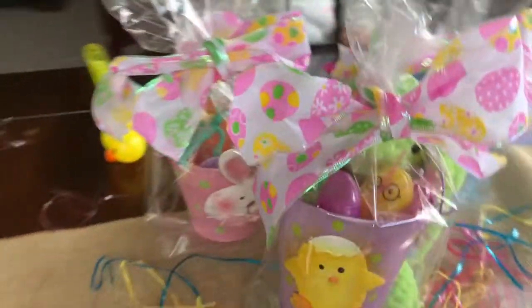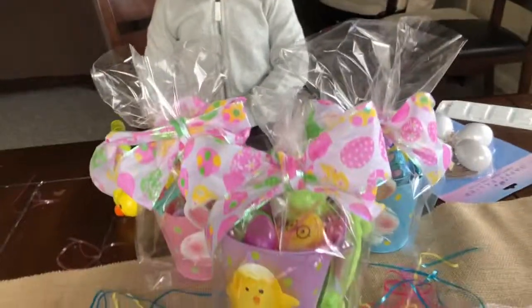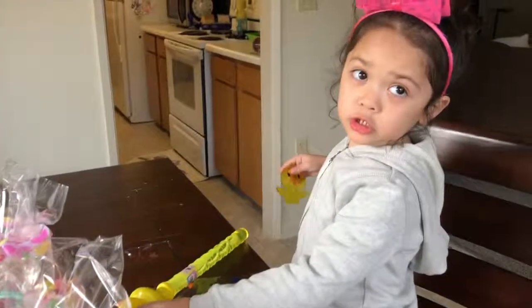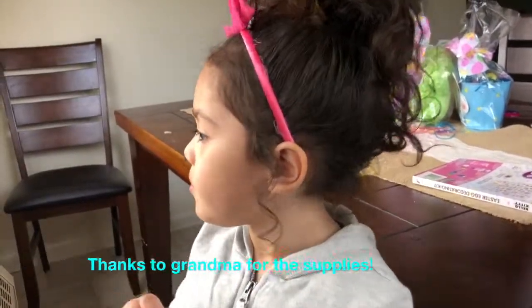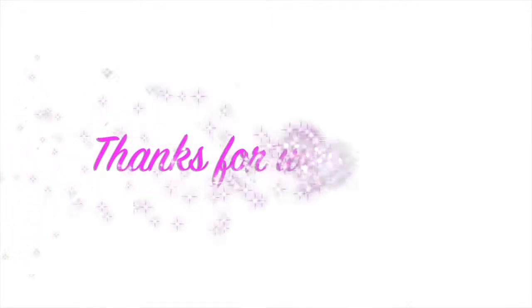Hey kids, guess what? I'm going to make a ducky. So we have to put the legs on the dirt because there was a bug in the house today. Thanks Grandma. Thanks for watching. Bye! Oh yeah baby!